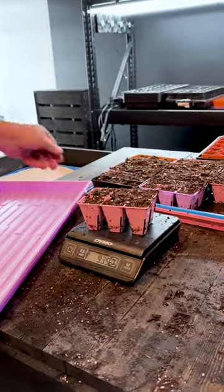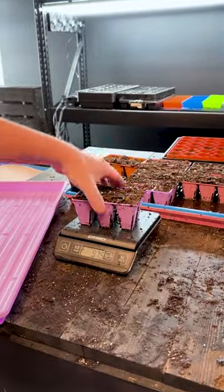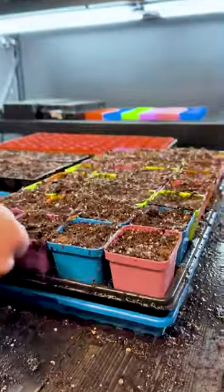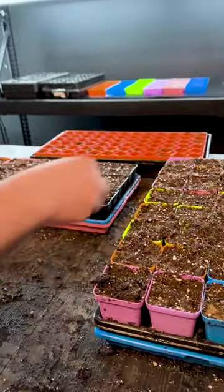Each one of these is nine ounces — eight-seven, nine-seven-five. Then we got 32 two-and-a-half inch soil pots sitting in water. These pots are measuring 630, 610 — so six ounces a piece on that.